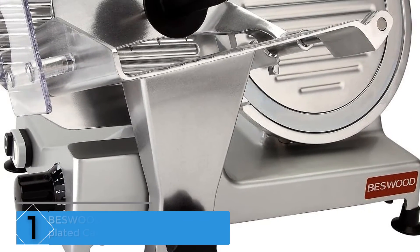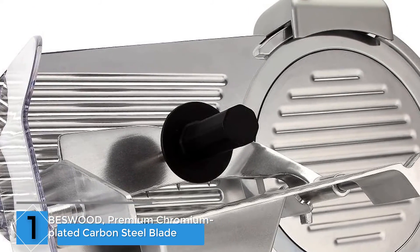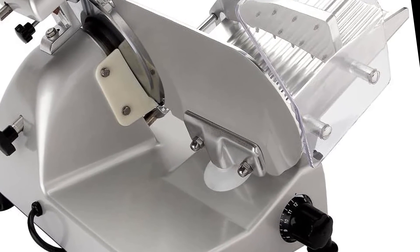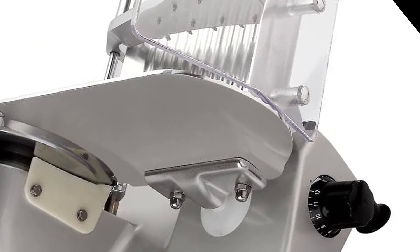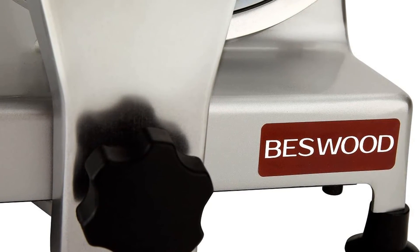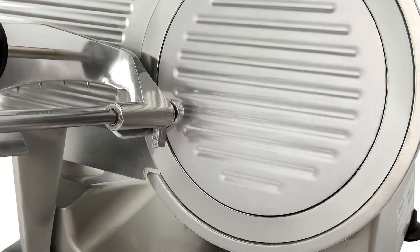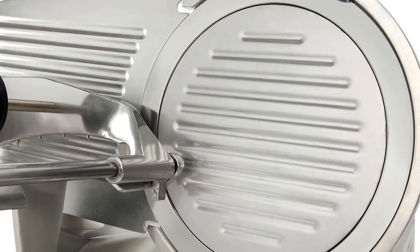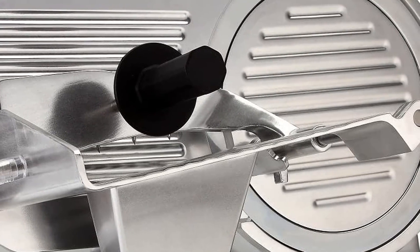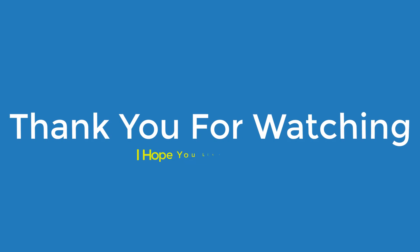Finally, at number 1: the Bestwood Premium chromium-plated carbon steel blade slicer. It's a hefty unit at 35 pounds compared to other slicers. Everything is made from stainless steel and aluminum, so you know it's going to last. The blade is made of carbon steel coated with chromium, which protects against corrosive damage, improves the tool's lifespan, and lowers the amount you need to sharpen the blade. The V-shaped feeding belt for the motor helps this meat slicer remain quiet and vibrate softly. This size of blade is ideal for cutting big chunks of meat into narrow slices quickly. Thank you for watching, guys — I hope you liked this video.